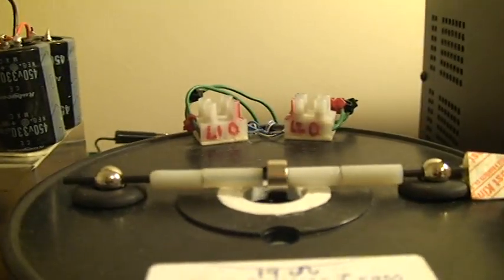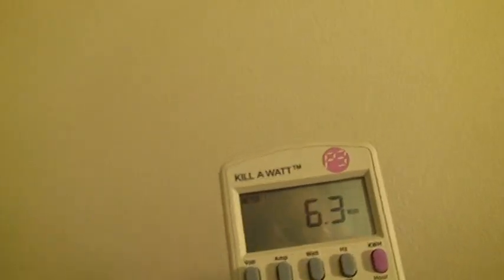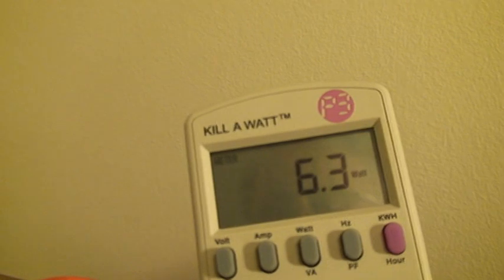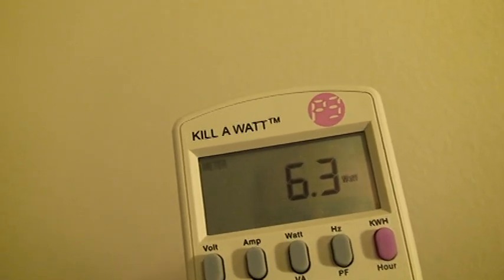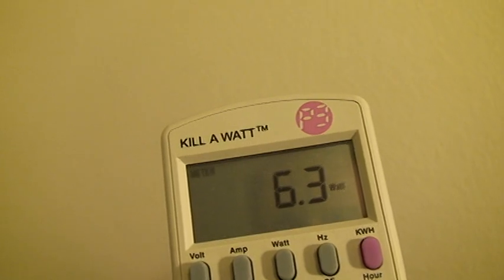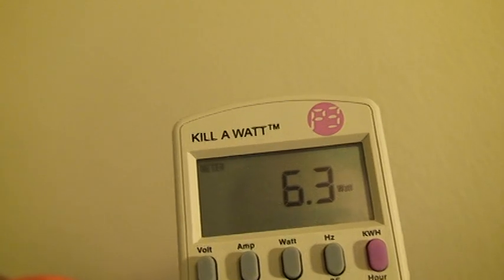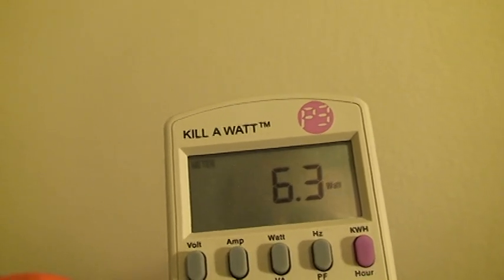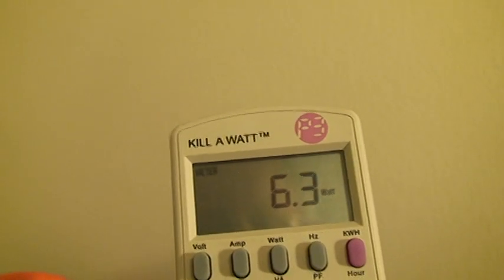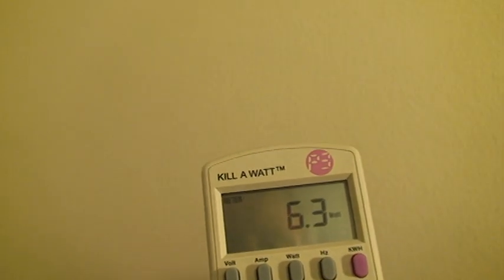Now we're back here with the circuit on — I've got 6.3 watts. You can subtract the two readings from each other to find out exactly what the circuit itself is using: take the first reading from this reading, and that's exactly what the circuit is using in watts. You know how to subtract — that's easy to do.